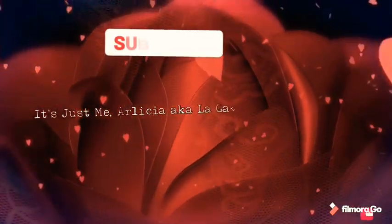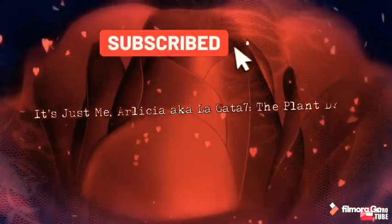And remember, don't forget to subscribe and hit the notification button.